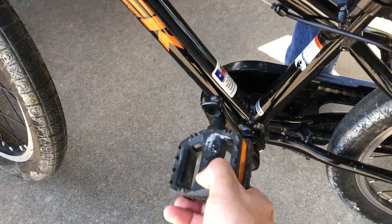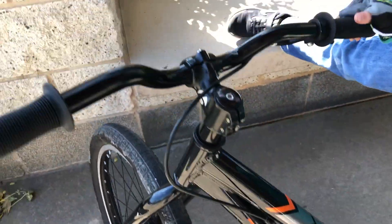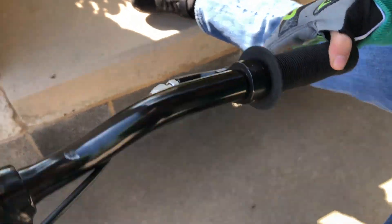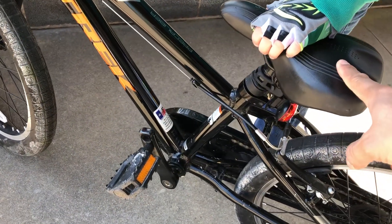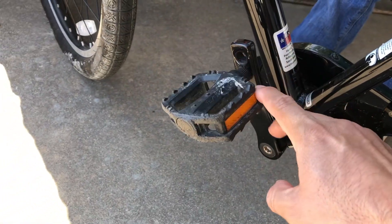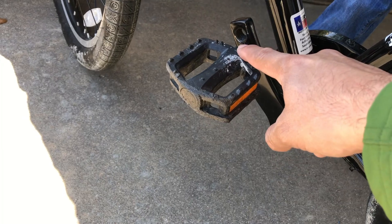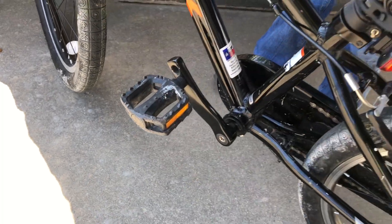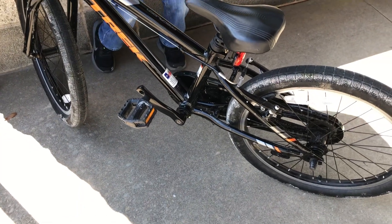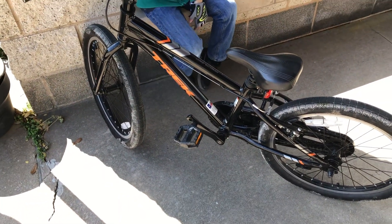On his previous bike the only brake he had was the rear one, and now he's being introduced to braking with the front as an option, so that'll be good to learn. Obviously you can not only raise the seat as he grows but also adjust the pedals. Right now he's on the shorter side and as he grows we can adjust that.